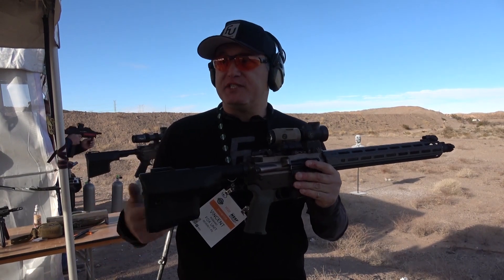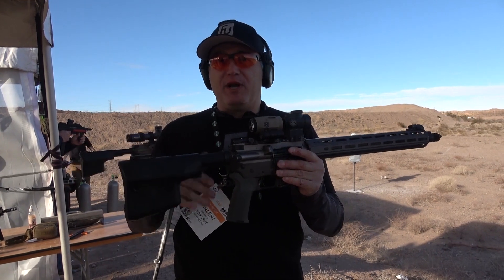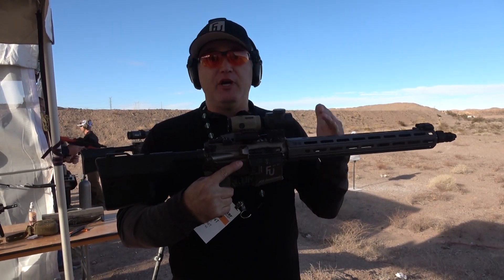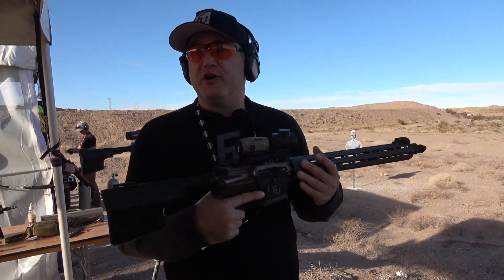If you're traveling to a state and you have an AR — you're going on vacation with your family or yourself — you want to bring your AR but you can't. You want to be in compliance. You just take your upper off, slap it on a Fox Unit lower. You're already sighted in, already gassed. You don't have to go to the range again and you're good to go.